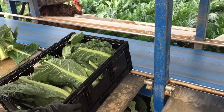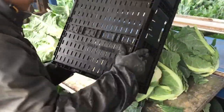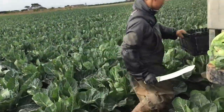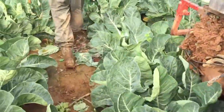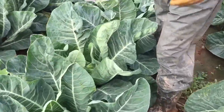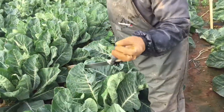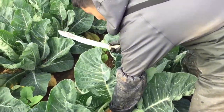So right now I will show you how to cut it. Come here. If the cauliflower has grown and is old enough, you check the side with your hands like this — then you can cut it.